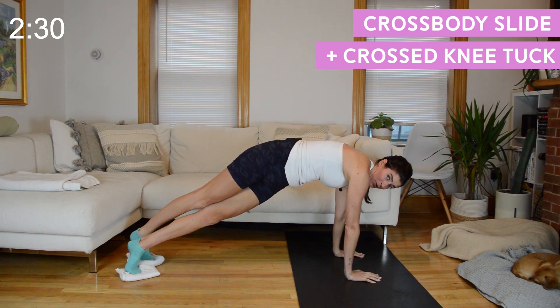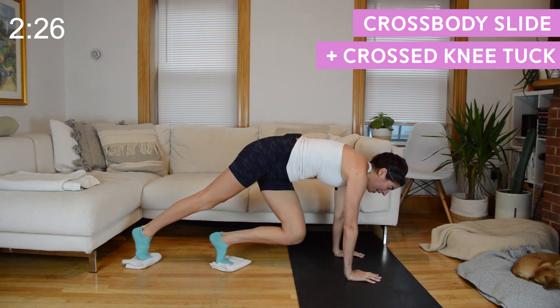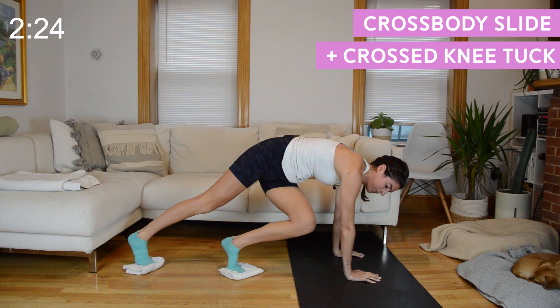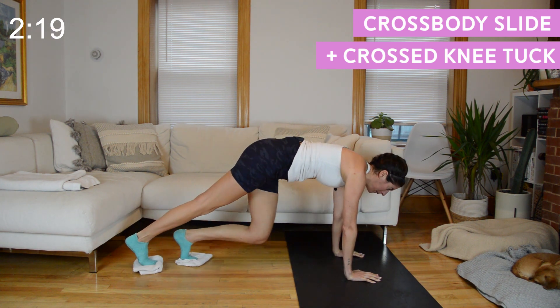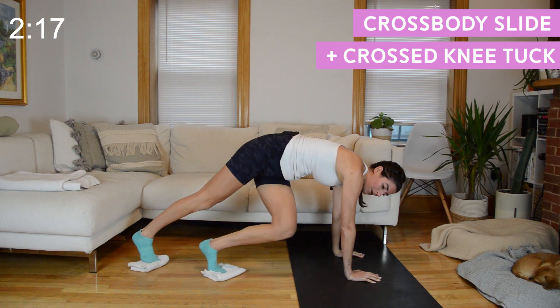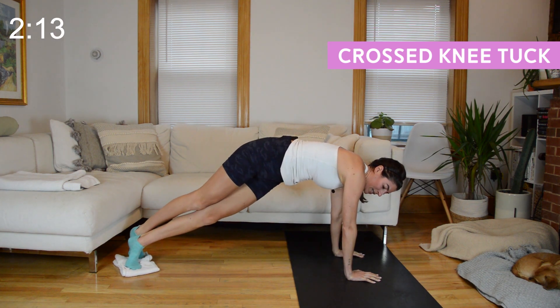It is not about how many reps you get in — I want controlled movement and continuous movement. It's just the twisted knee tuck, 15 seconds here.